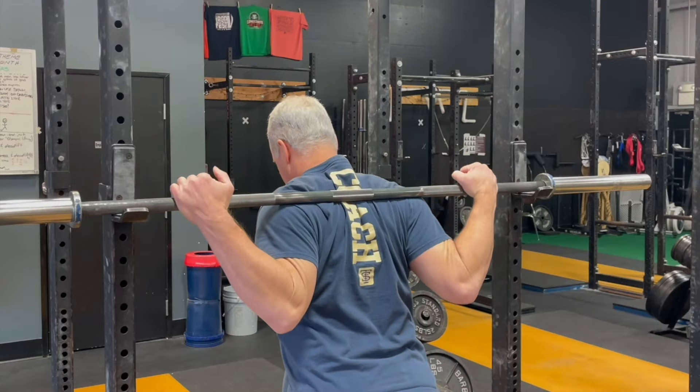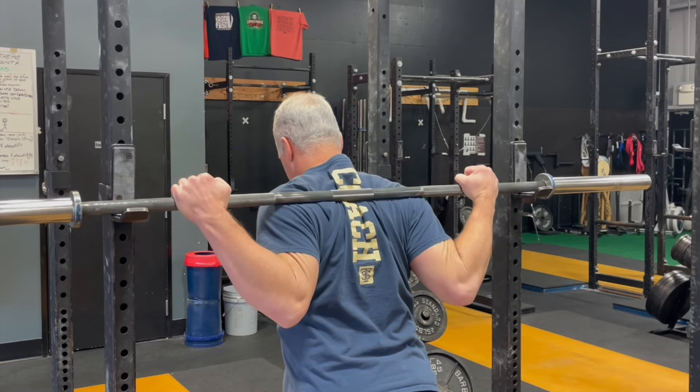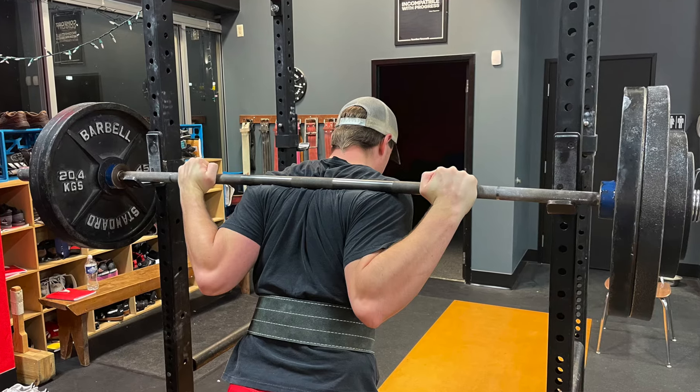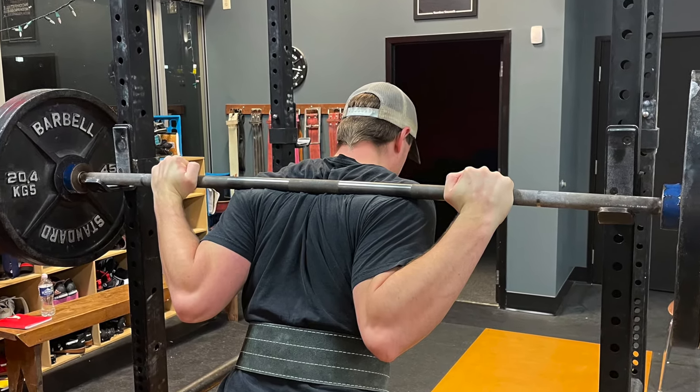Number one: position the bar below your traps but on your delts. It's a very secure position — it is trapped by your traps from above and it is supported by your delts from below.